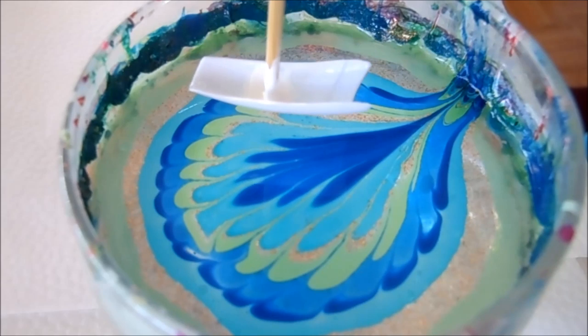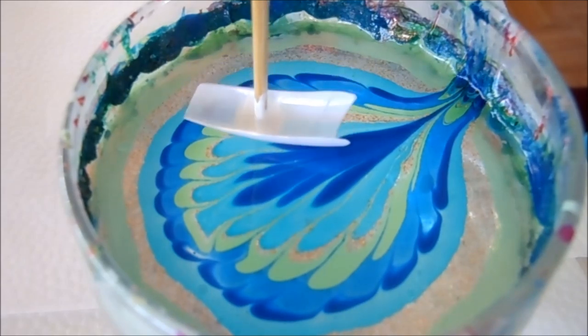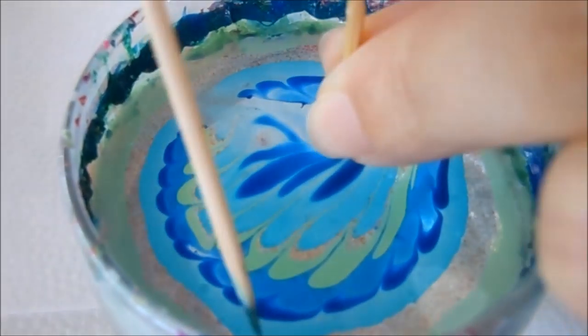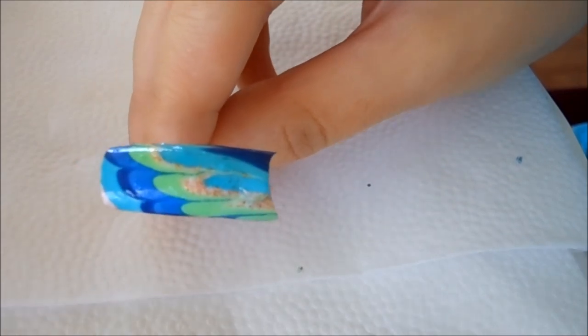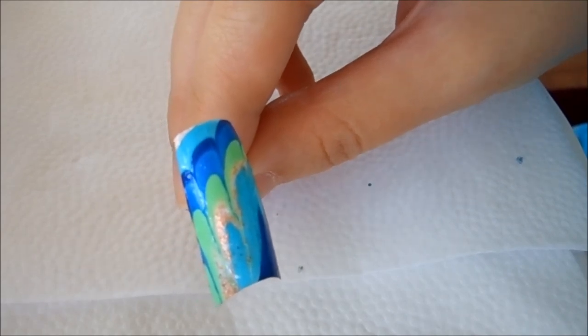Even though the nail polish is dry, it's going to be okay. When you dip, it's going to be still okay. I'm just going to go ahead and aim for this spot and clean up. And here is the gorgeous peacock inspired water marble look. Hope you like this look and I will see you next time. Bye bye.